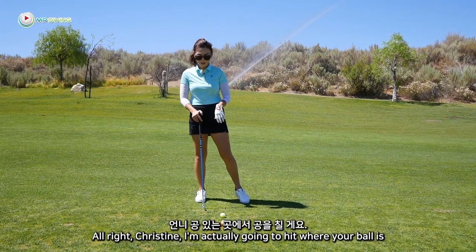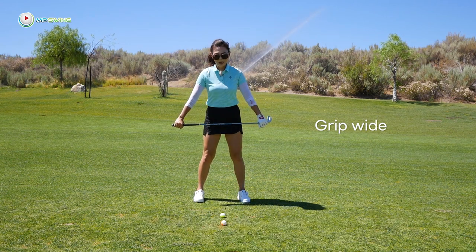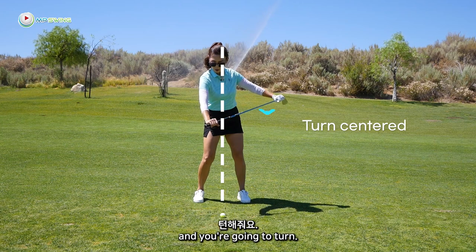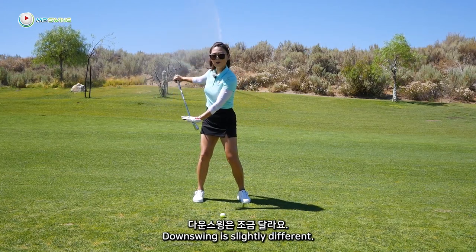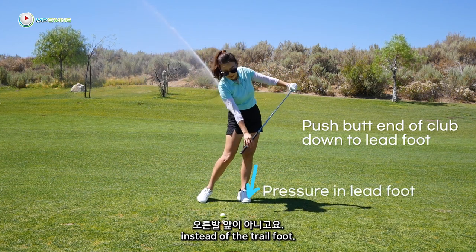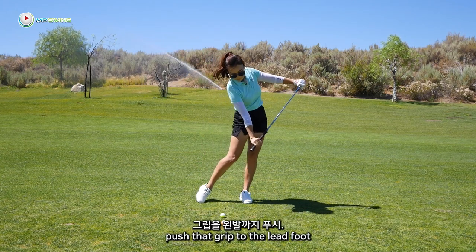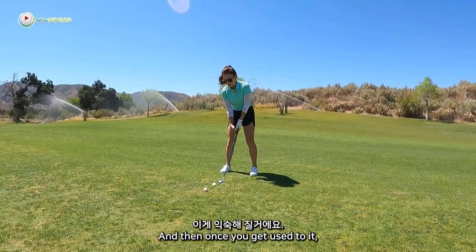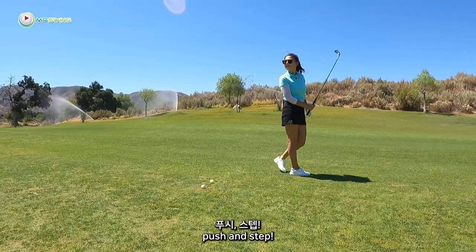All right Christine, I'm actually going to hit where your ball is because I need to show you the drill. Same backswing as the driver — you're going to grip the club wider than shoulder width apart and make sure you turn. When you turn and you straighten your knee, you tend to put pressure in the ball of your trail foot. So keep the knee bent and turn, feeling slightly extra pressure in the heel. For the downswing, it's slightly different — instead of hanging back, we're going to push. The grip end of the club is now in front of your lead foot instead of the trail foot. Then walk one step. So together it goes: turn with the knee bent, push that grip to the lead foot, and step.